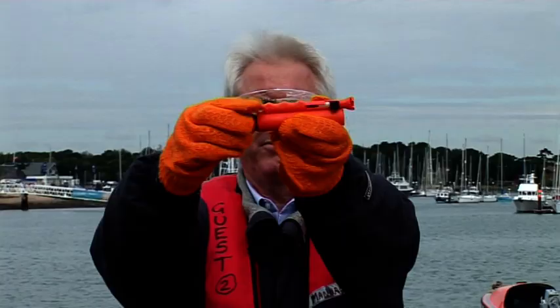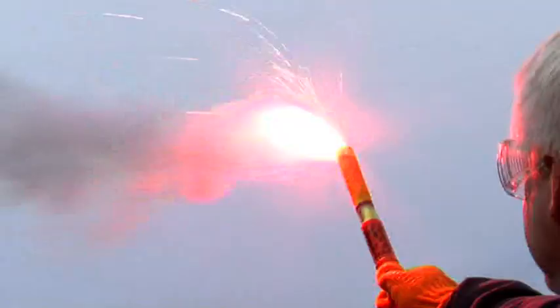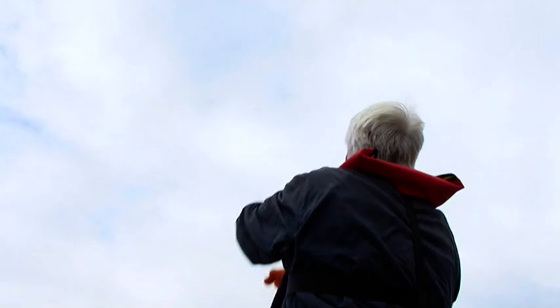Mini flares, two versions. Compact has three cartridges and personal has nine cartridges. These are pocket sized and designed for canoes, ribs, tenders, windsurfers, plus hill walkers, climbers and aviators. And the one thing they've all got in common — they've all been developed to be reliable and to get you noticed if you need help.